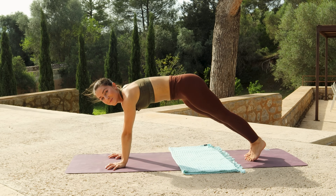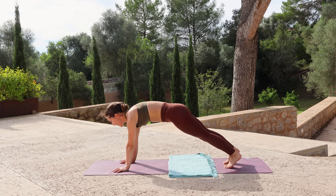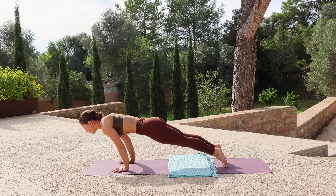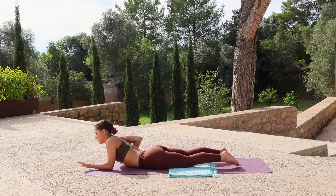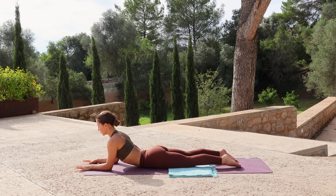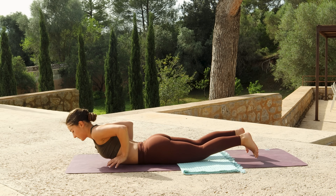Pushing the floor away, hold for a breath in — you could always lower the knees if you're modifying. Exhale, chaturanga. Inhale to sphinx, bringing the forearms to the mat, lift your chest, roll your shoulders back. Exhale, step to down dog.